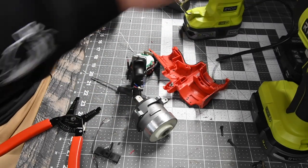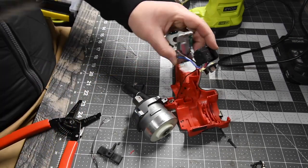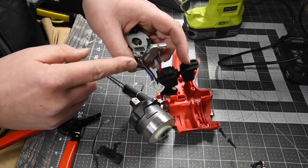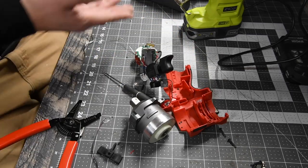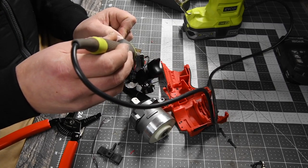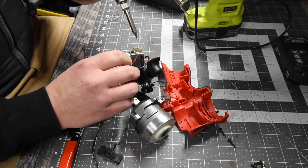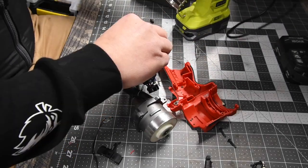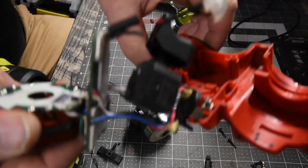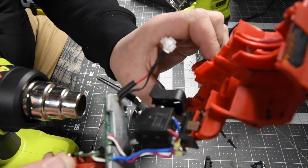All right, so that is that. Perfect. That should be good. Now that is a good sturdy connection. Shrink tube on it and it's going to be sturdy. That should be good. We are back in business. Got the heat shrink on there. We're about to shrink it up and it looks good.